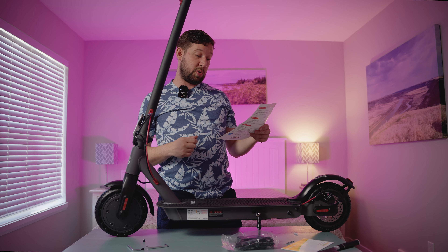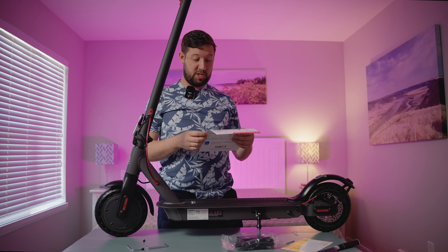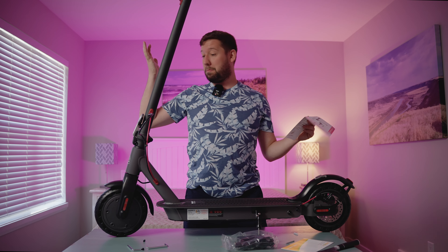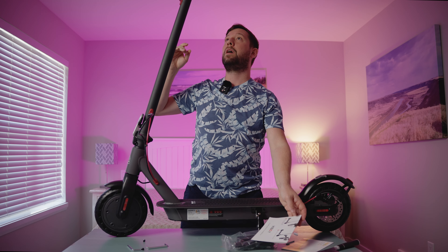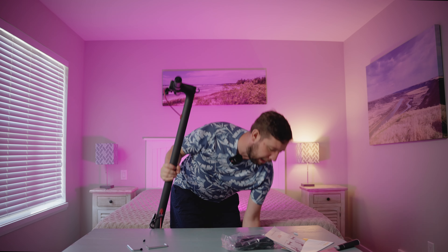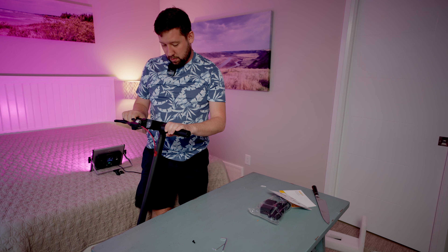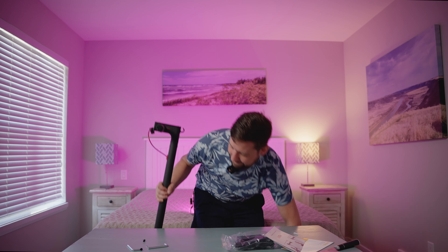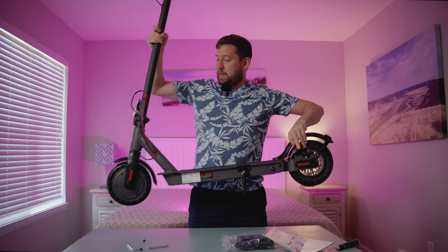Very easy instructions. So let's do that — put the four screws in, ensure your scooter powers on and off. Let's do that. It's on. Cool. And it's showing a 60% battery.